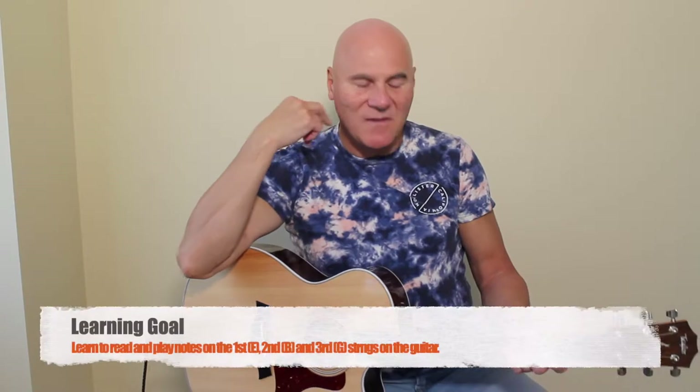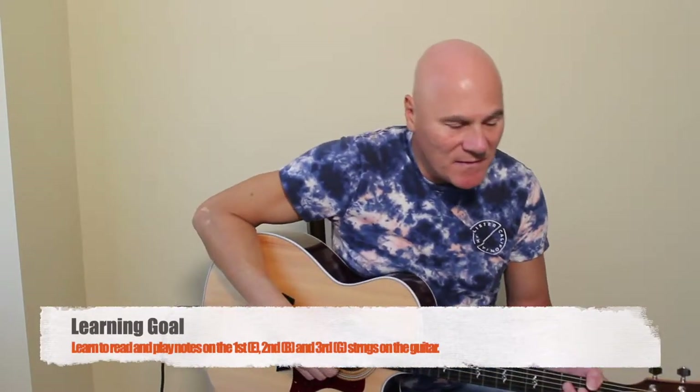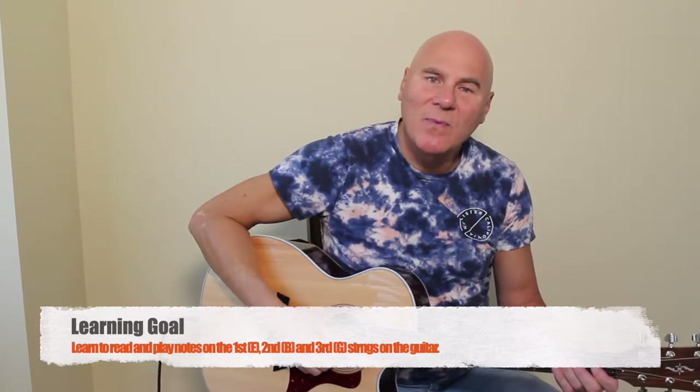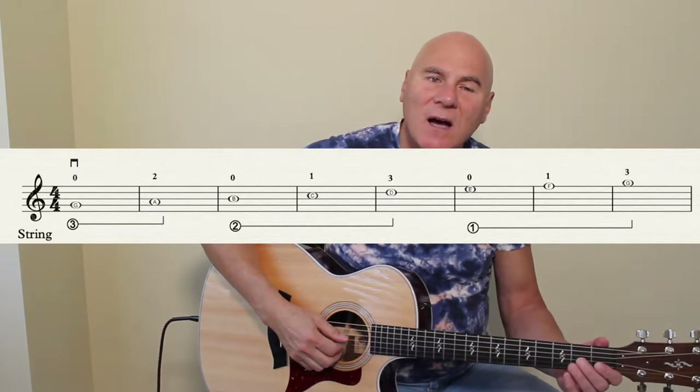I can't tell you how important it is to just keep reading music. So without further ado, I'm going to move on to the first, second, and third string notes. We're going to move them together and start with the first line of this little practice sheet I just made for you, starting on the third string open on G.